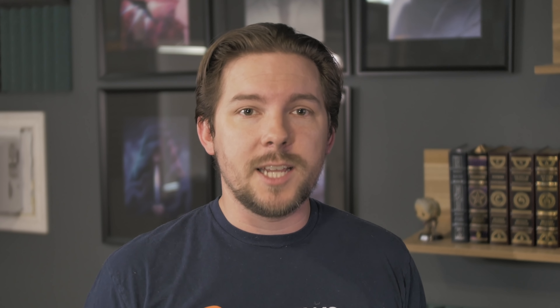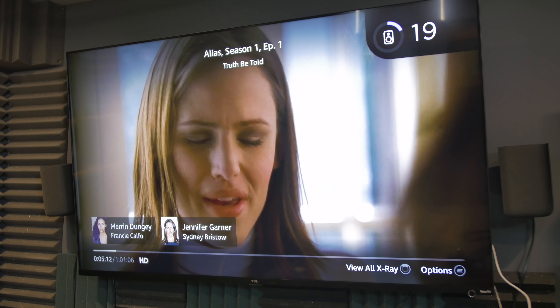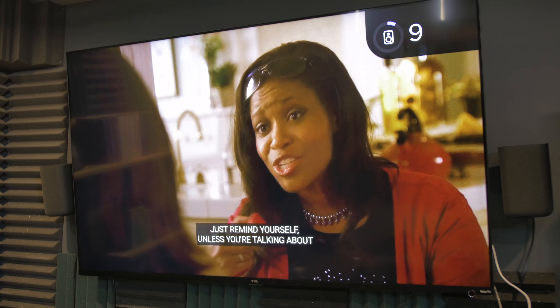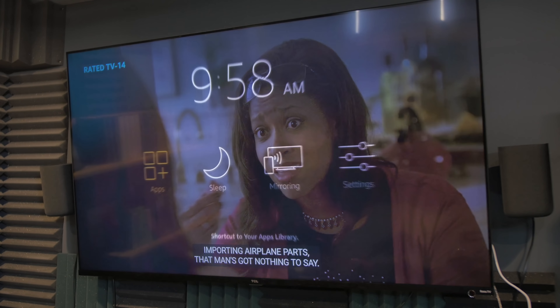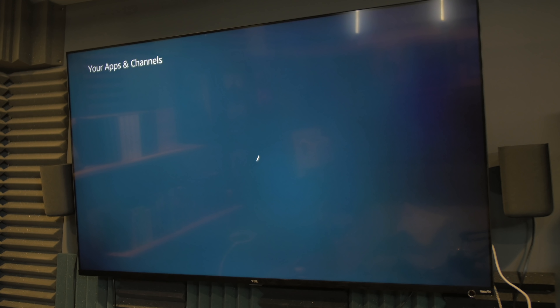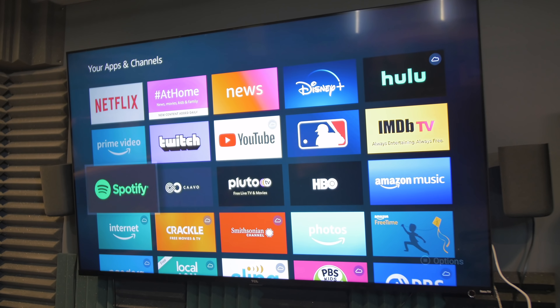Now that that is out of the way, let's talk about the first tip. This one is simple — we're going to go in order from most to least simple. If you're watching some content, like episode one of Alias, long-hold the home button and that gives you a quick menu. You don't have to go all the way back to the home menu and search for what you want. You can go to your apps, put it to sleep, do screen mirroring, or go to your settings.